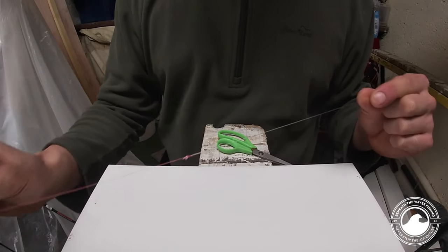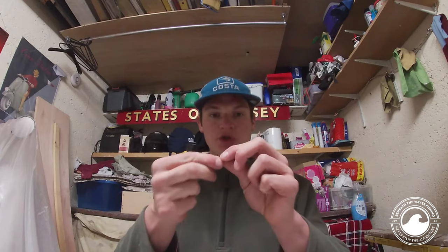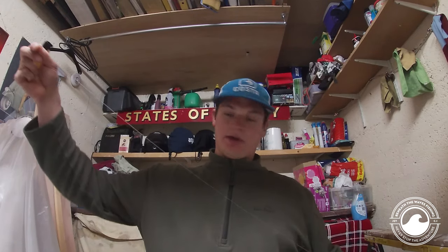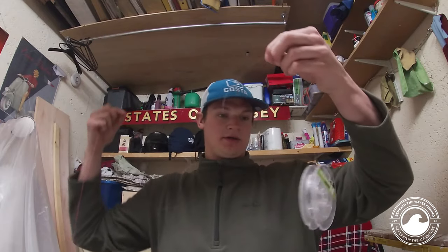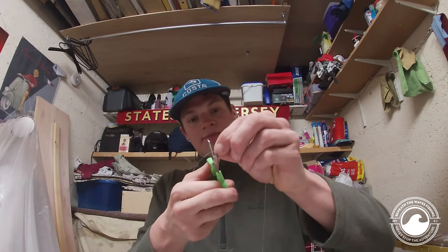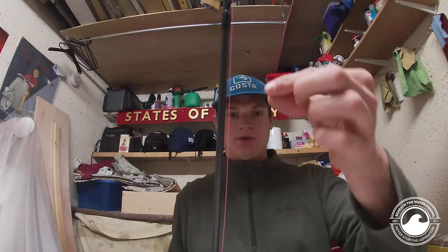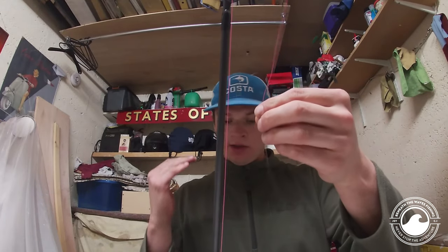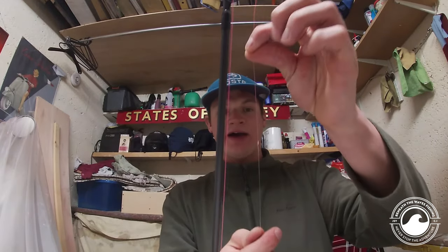We're only fishing for small kinds of fish so an FG knot is overkill for this. I'd usually have about three foot of fluorocarbon — nothing too much, nothing too small — something to work with. And just in case you do break off, you have a chance of re-tying and using that leader again.